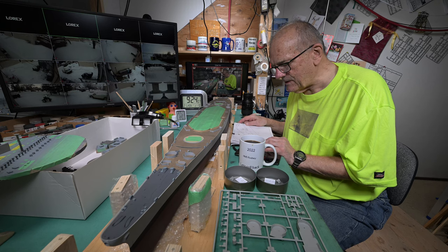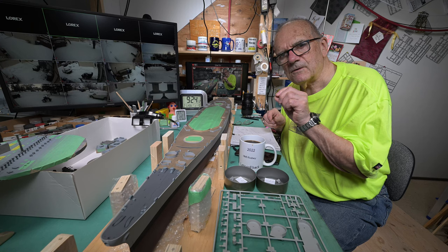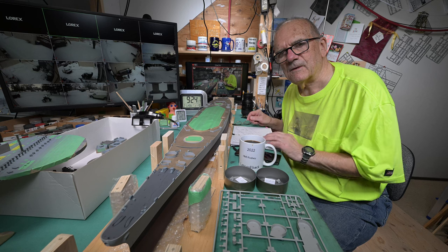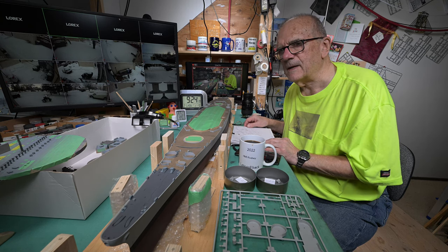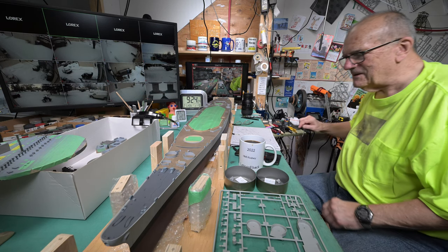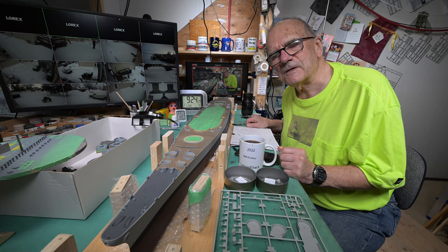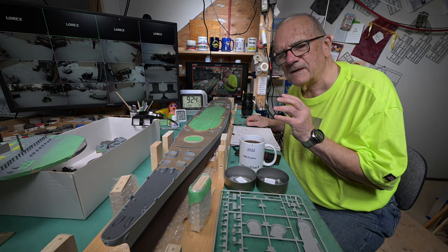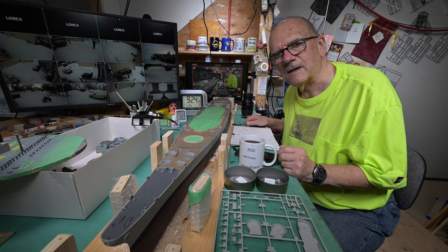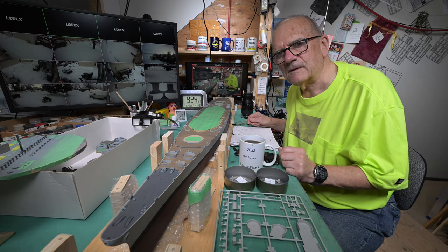Another thing when I do spray today — I want to maybe put the macro lens on and see if I can get in nice and close and more delicately spray with the TimberTech airbrush, and see just how delicately I can get. I know I can get fairly fine spray with the Iwata, but can I actually get really, really fine spray with the TimberTech?